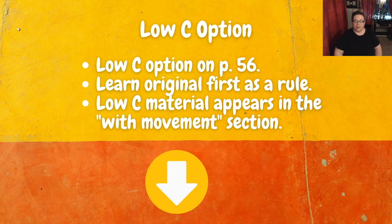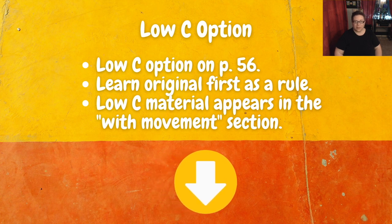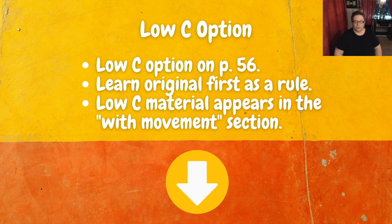For those of you with low C instruments, be sure to check out page 56 for the low C version of this etude. Always learn the original first as a rule, and then you'll have some fun in that middle section called 'with movement' with some really low notes going down to low C.